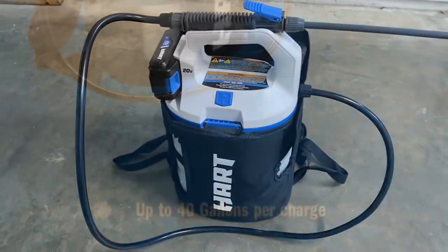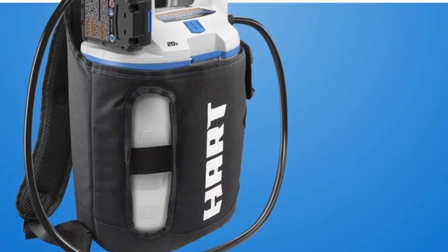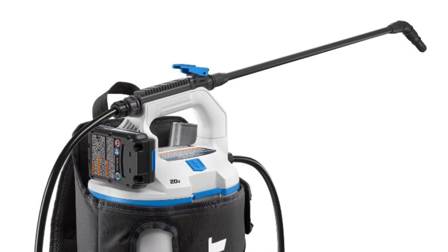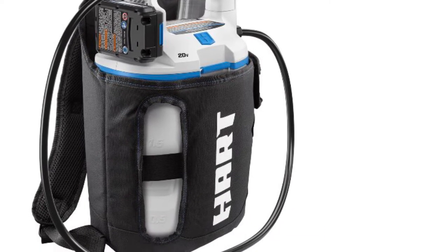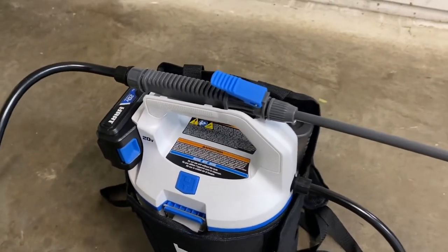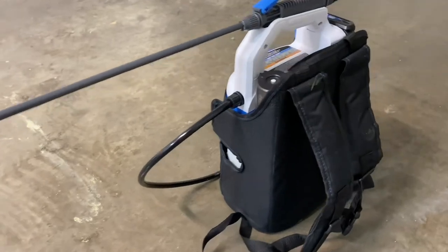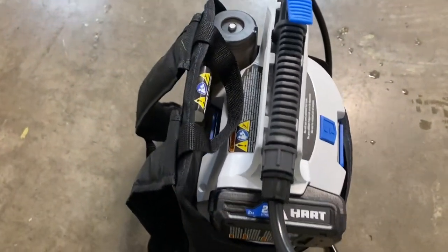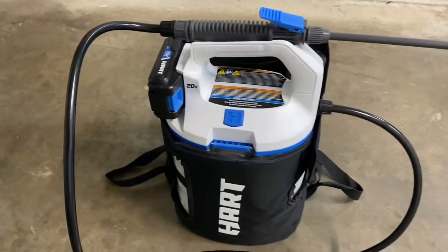This Hart backpack sprayer is a good purchase. I've owned backpack sprayers for about four or five years — I've had four-gallon units but the four-gallon is just too heavy. I like the two-gallon model a lot better. Hart does make a four-gallon if you have a large property, but two gallons should be enough for most homeowners. My only concern is durability, since my other 20-volt systems from competitors have only lasted about two years. It's available at Walmart for $97. Give it a try and let me know in the comments. If you like this content, please like, subscribe, and comment below.